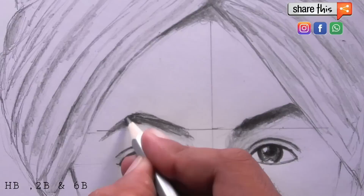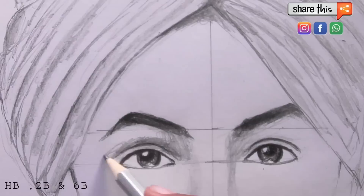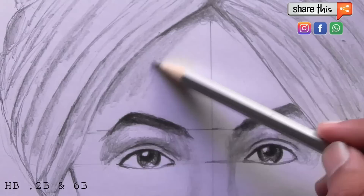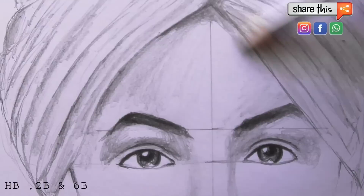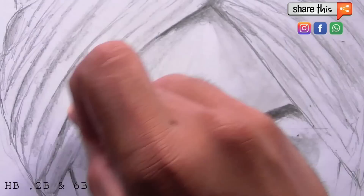After that, we will shade the eyebrows using the 6B pencil. I will use this earboard cleaner for shading and blending after shading these eyebrows and head. I am showing you this special tool which is very cheap — this is my special tool because the blending step is so much easier with it, and you can afford it.